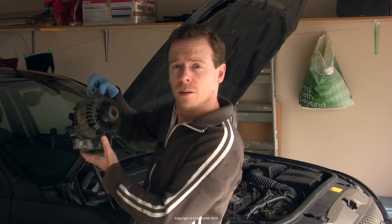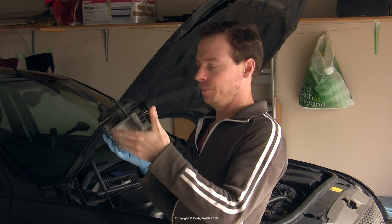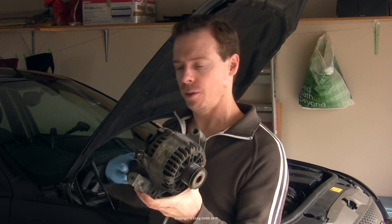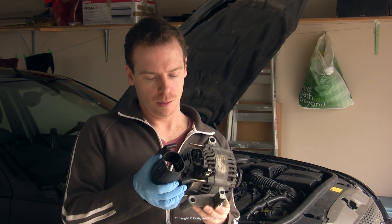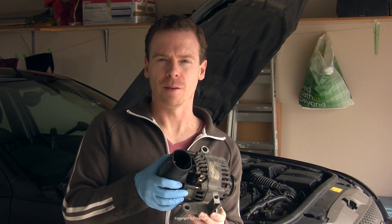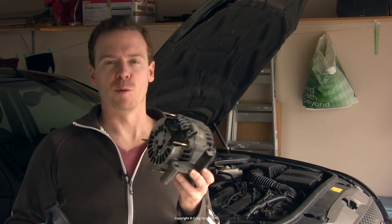And here it is — nice and simple, right? The bit that we disconnected was the shroud, and it just goes on and off like this. Simple enough; once you know how, just do that and it will come out no problem.